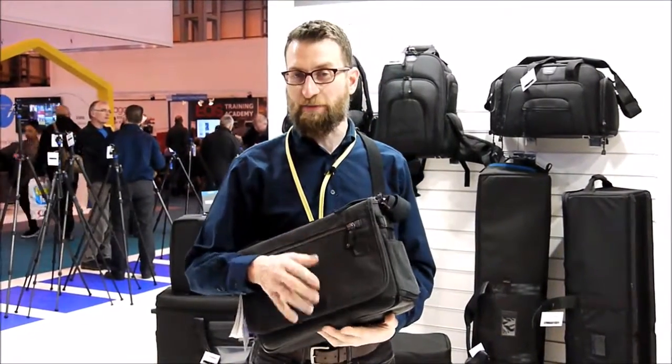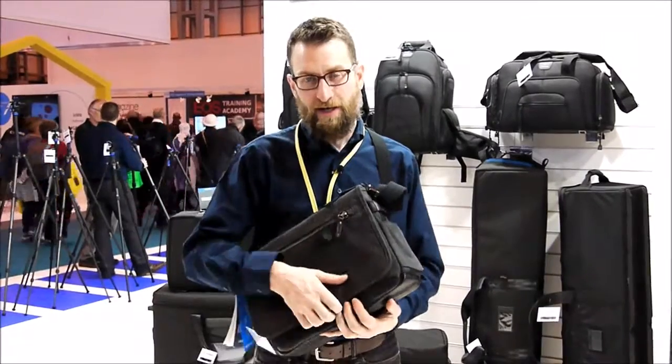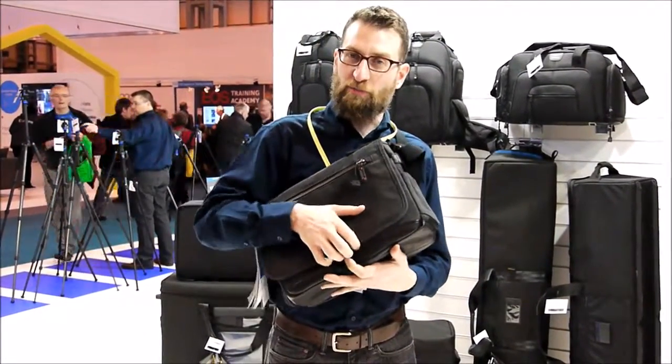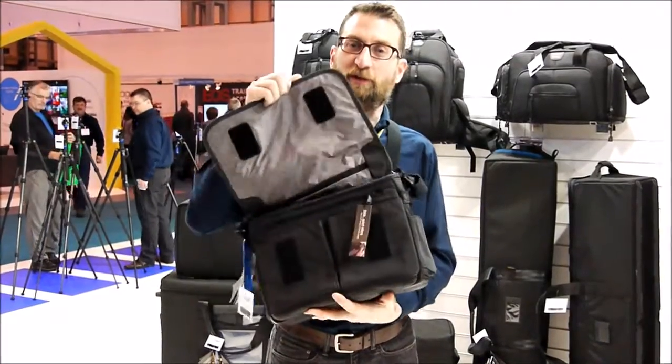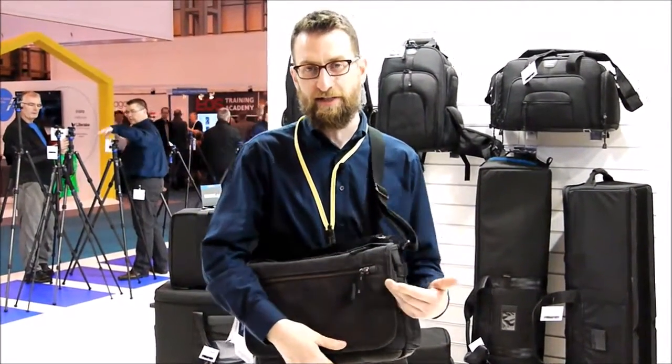It's one of the world's only bags with quiet velcro, the only other bag being our Temba messenger bags. So when you open it this way, you hear a velcro sound, but when you pull down on the flap, the velcro doesn't make any noise. So if you need to get into the bag silently, it's very easy and simple to do.